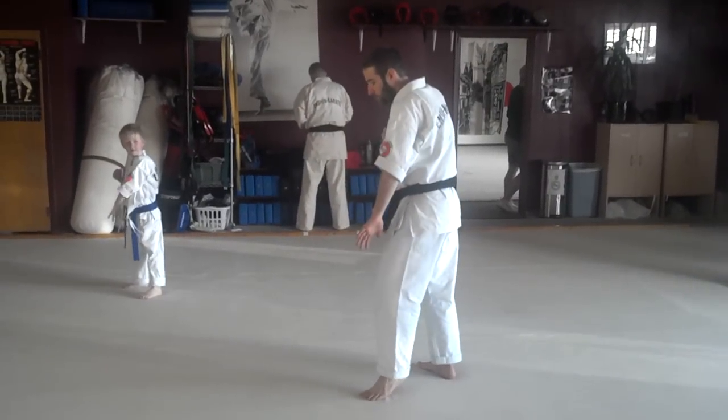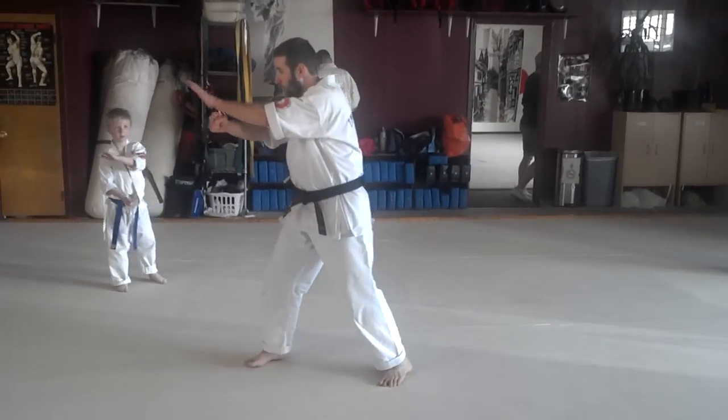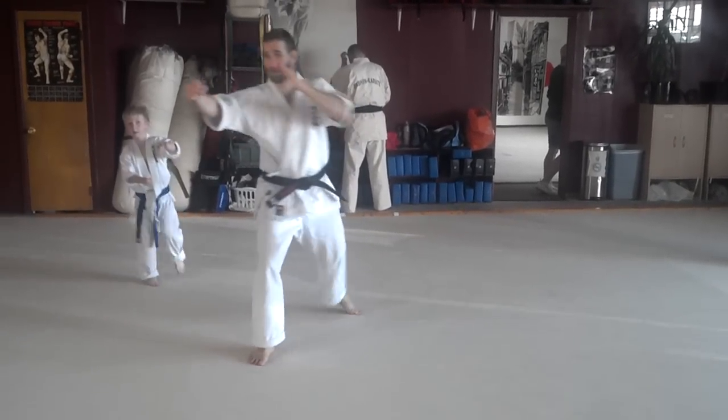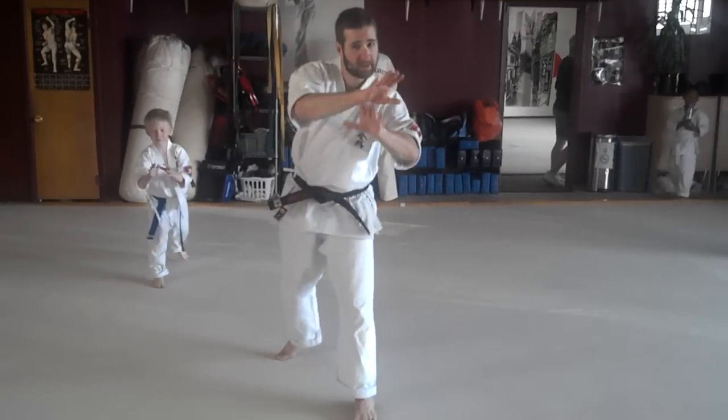Then we're going to do Jodan Kai Hirosh. We're going to step forward. Hiki Mawashi, pull around. Knee kick. Open up for a high roundhouse. And then push towards the next opponent this way.